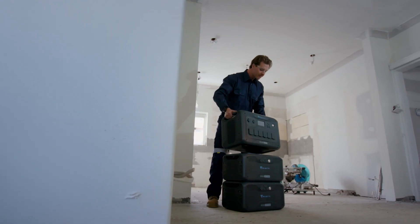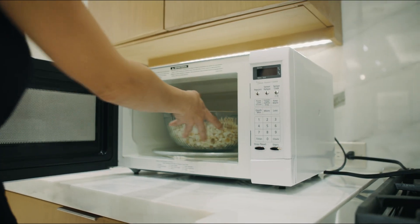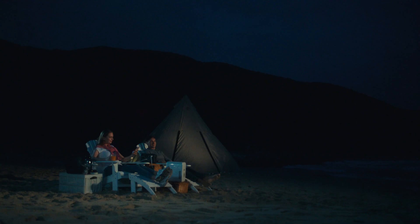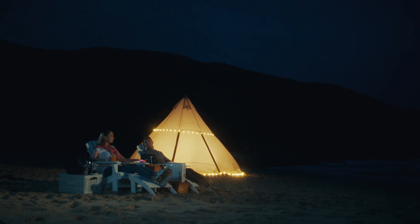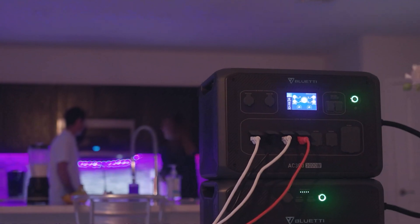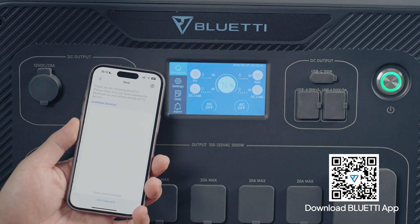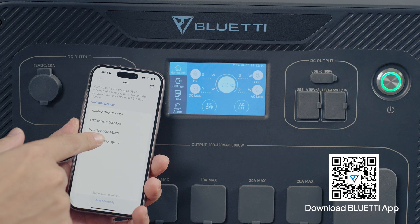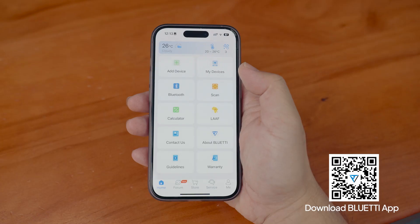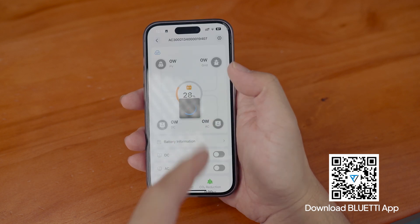The combo comes in handy in all sorts of situations. Whether you're on the road in your RV, camping off-grid, or dealing with a power outage at home, this combo's got your back. Connect via Bluetooth or Wi-Fi, and then use the Bluetti app to monitor and control the combo from anywhere, anytime.